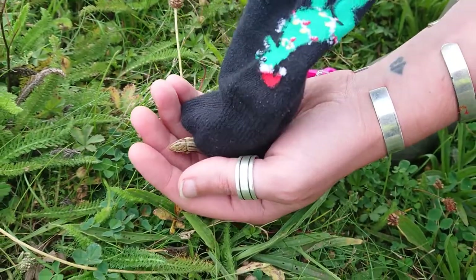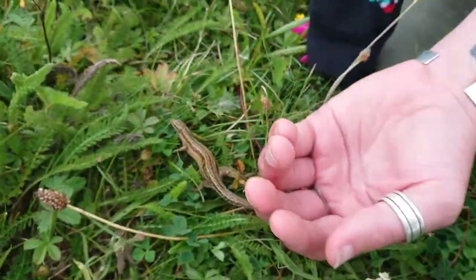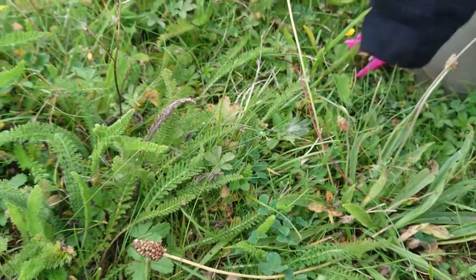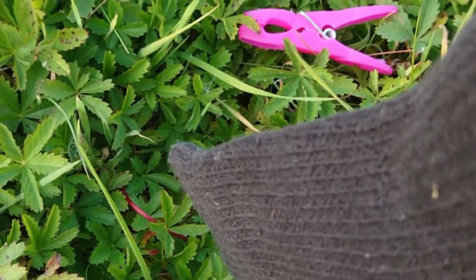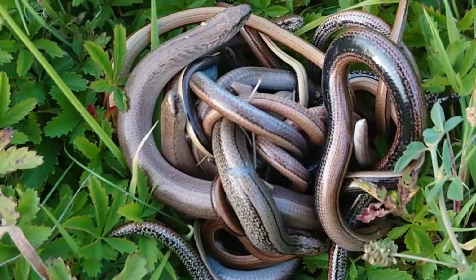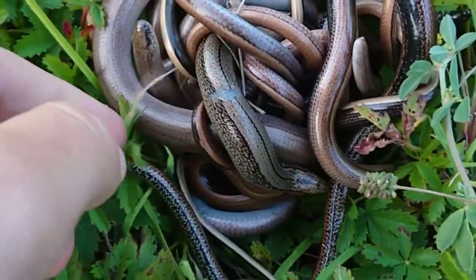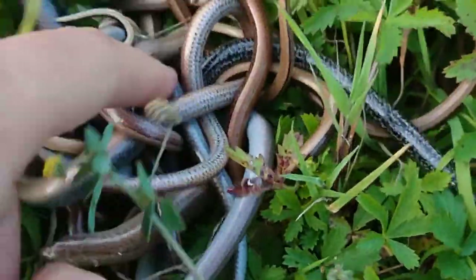Adult common lizards are much larger and females are a uniform brown colour. Here I am releasing 17 slow worms into the area of conservation — notice the variation in both size and colour. Females have a stripe down the back whilst the males do not.